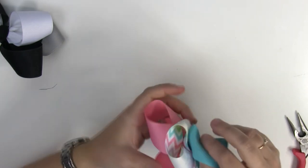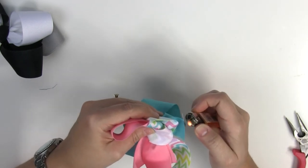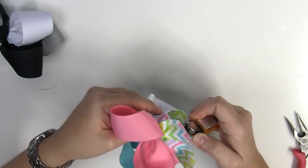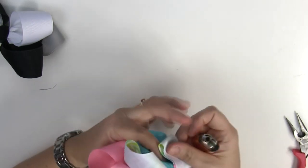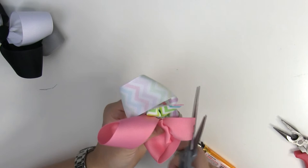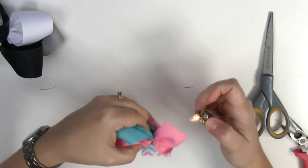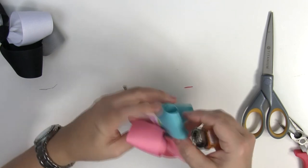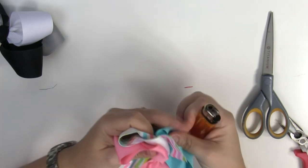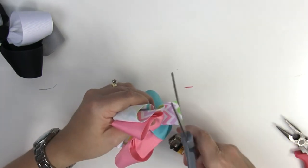I'm going to go ahead and seal my ends before I forget to do that — probably should have done that first. If you want, you can do that before you attach them all together; it might make it easier because you don't want to catch one of your other ribbons on fire and ruin your whole bow. I'm going to trim that one a little bit and re-seal it. These are all pretty straight, but if they weren't, you would want to trim them.